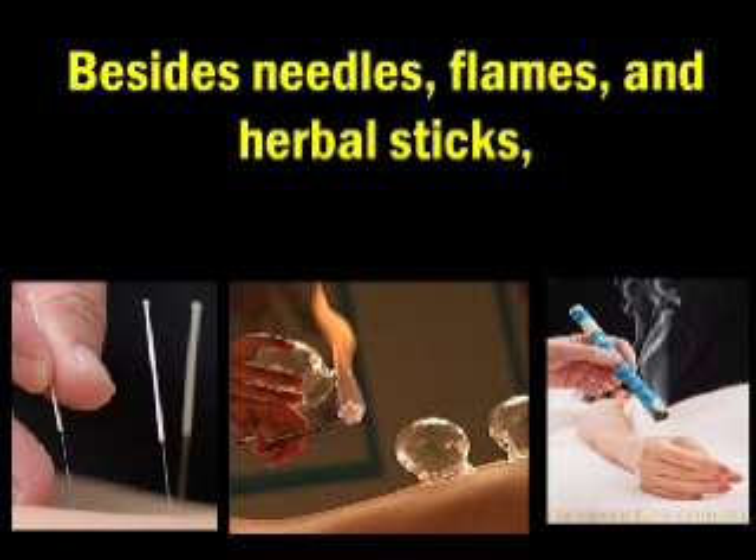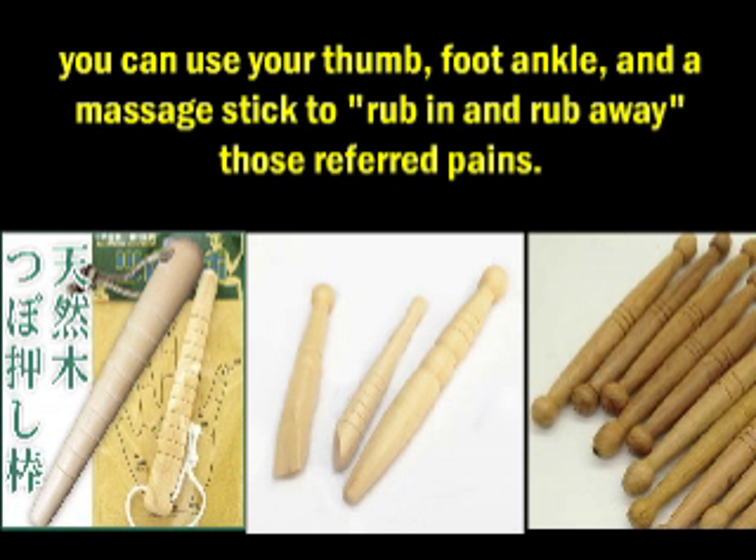Besides needles, flames, and herbal sticks, you can use your thumb, foot ankle, and a massage stick to rub in and rub away those referred pains.